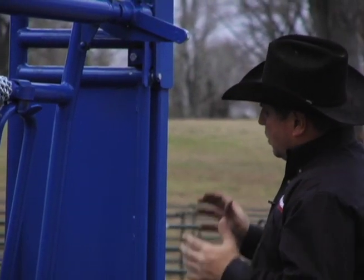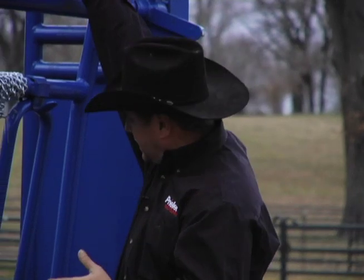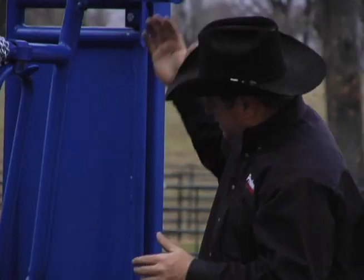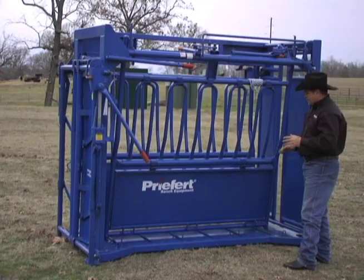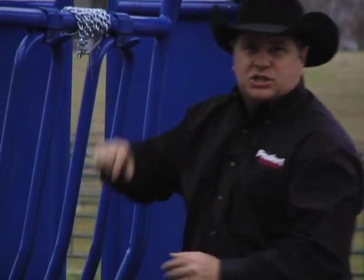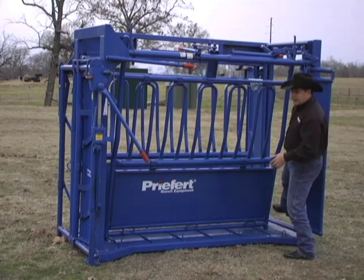Another thing — one of the biggest problems we have is with our split tailgate when you're working baby cows. The problem with any tailgate, whether it be a guillotine style or a split tailgate, is that when you open the tailgate while working calves with your side shifted all the way in, it leaves a gap right here.